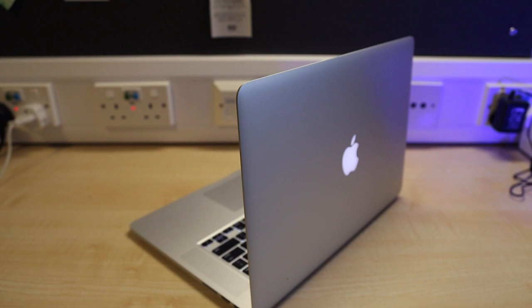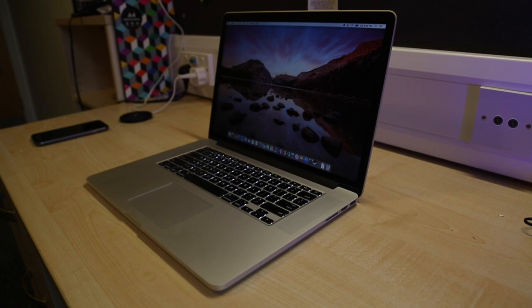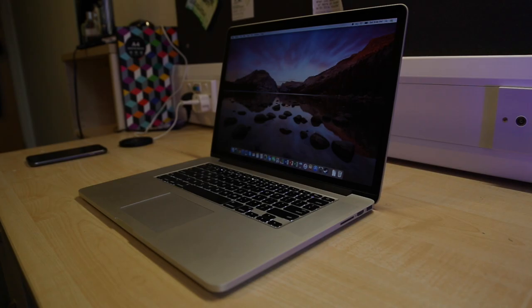Design-wise, you can see that everything is pretty much the same here as last year. It's still got that symbolic Apple aluminium unibody construction that's thin and light, that glowing Apple logo, same keyboard, that same beautiful and sharp 2880x1800 Retina display, and the same I/O — so no USB-C.